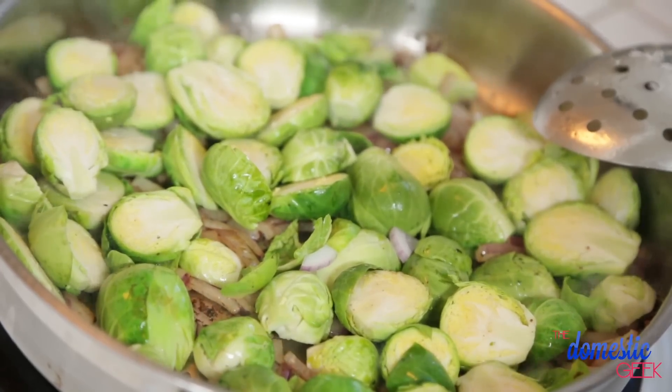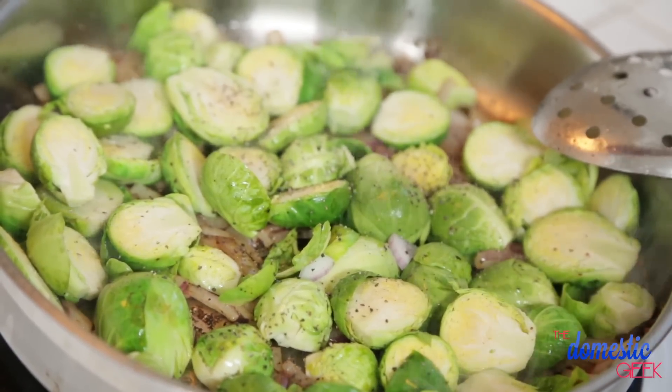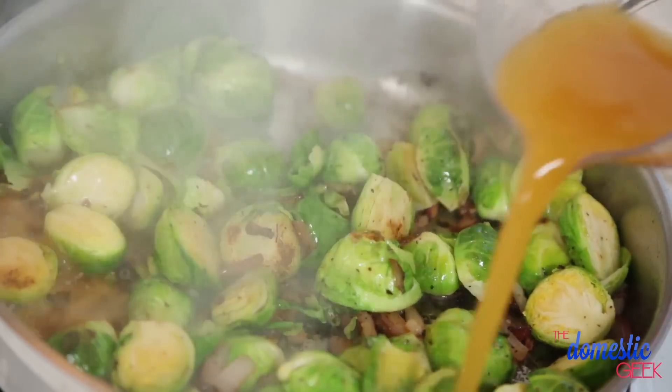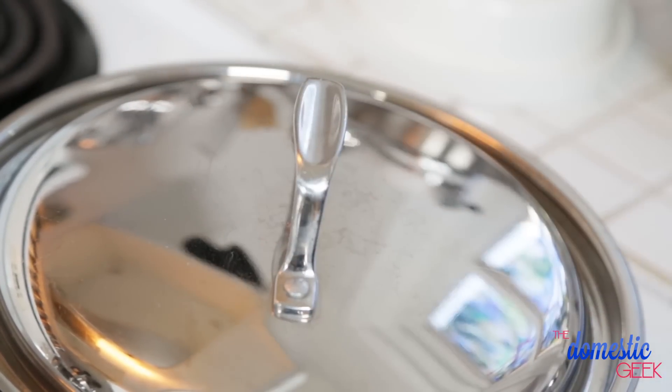Next, I'm going to add my brussels sprouts with a little bit of salt and pepper, and allow them to cook for two or three minutes until they begin to caramelize. Then I'm going to deglaze the pan with a little bit of vegetable stock, turn the heat down to low, put the lid on, and let these beauties cook for five to seven minutes.